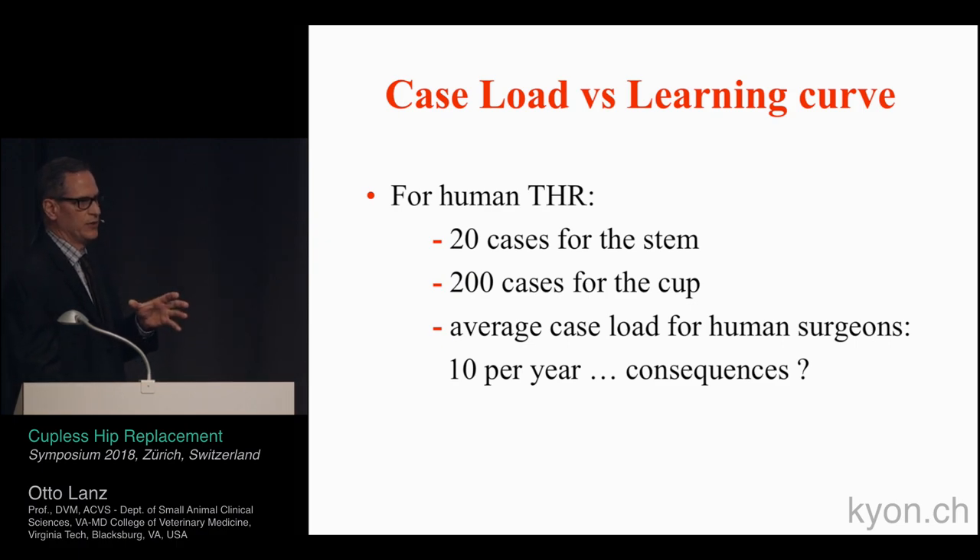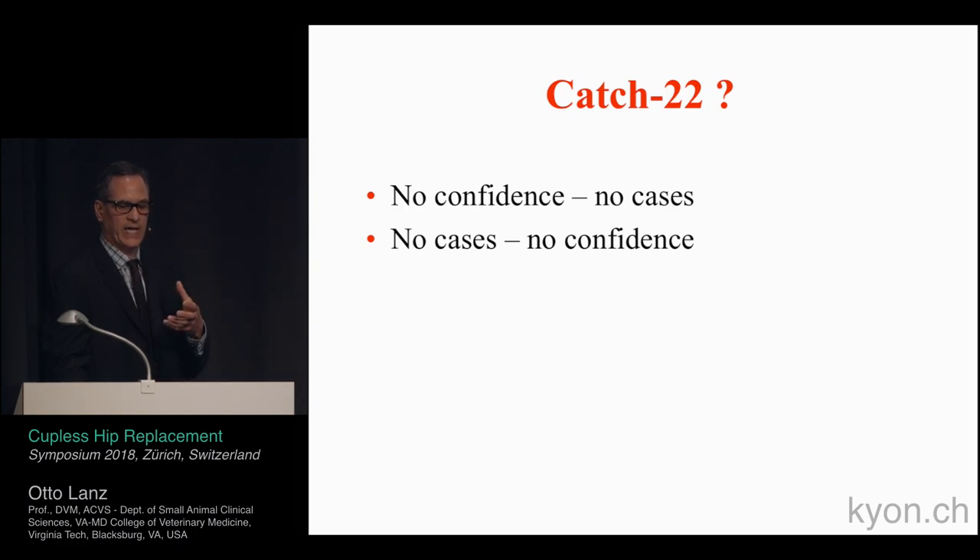On the human side, it takes about 20 cases for someone to become proficient at placing the femoral component, while it takes around 200 cases to become proficient at placing the acetabular component, which is always the difficult part of total hip replacement. The average human surgeon performs roughly 10 cases per year, so the consequences of only doing 10 surgeries per year is that you don't really gain confidence.